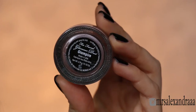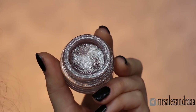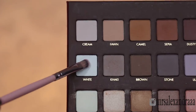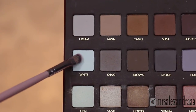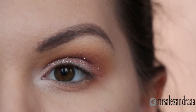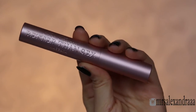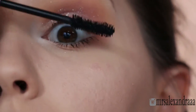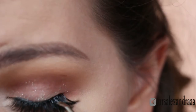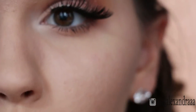Then I'm taking this pigment from Too Faced called Glampire and I'm going to gently press it all over my eyelid, and highlight my inner corners with a pure white shade. That's it for the eyeshadow — I'm going to curl my lashes and apply mascara as always.